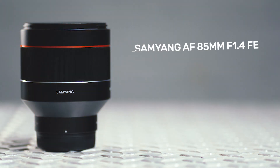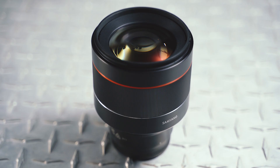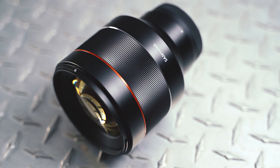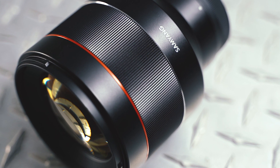The Samyang AF 85mm f1.4 FE is not only the cheapest lens in our lineup, priced at a modest £549, but it's also the lightest, weighing just 568g. Its lightweight build is probably down to its predominantly plastic construction and lack of any manual switches or dials — it literally only has one rubberised focus ring. That means switching from auto to manual focus has to be done on the back of your camera.